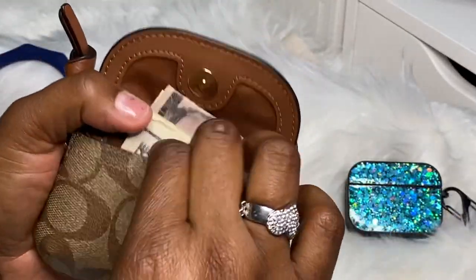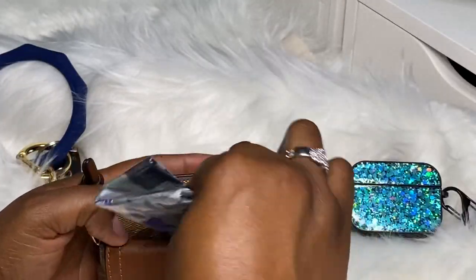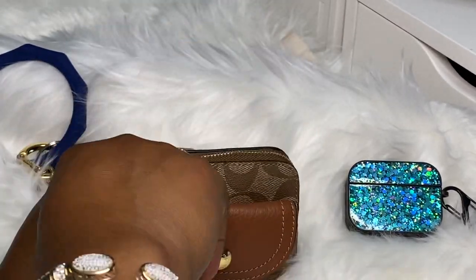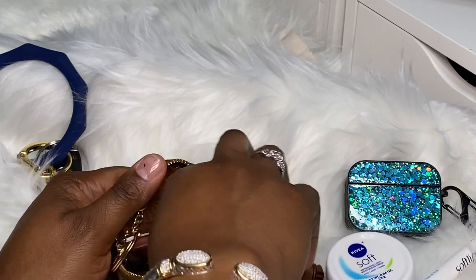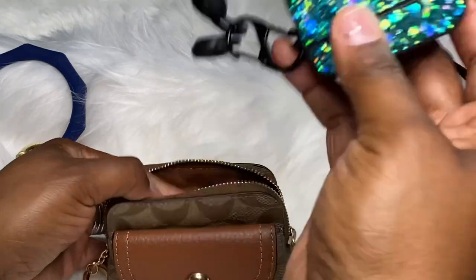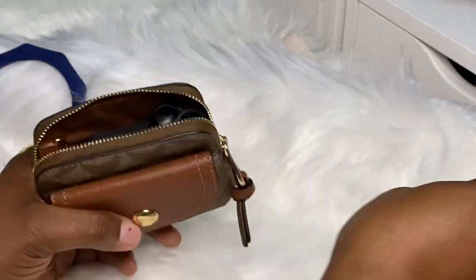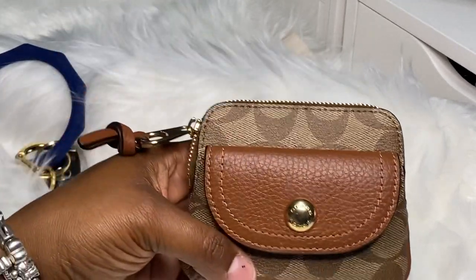Out here you have your cash, your cards, your ID that you can pull out really easily. You have a spot back here where you can probably stuff a receipt. If you feel like you don't need all of that — let's say you just want your AirPods — your AirPods would fit in there well. And since that's fitting so good, I'd probably put my lip gloss in there too. Oh, that's a great fit. So you could do it that way.